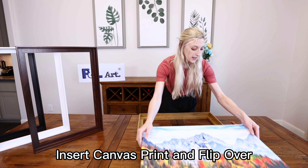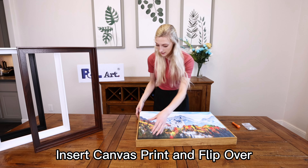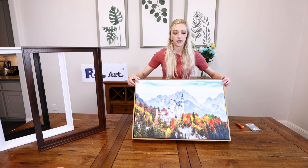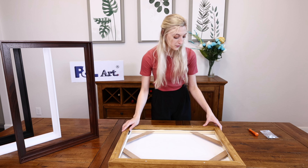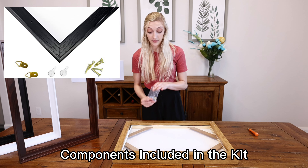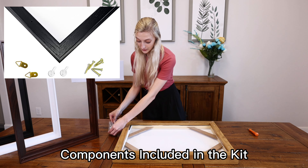The first thing you're going to do is insert your canvas — it should fit nice and snug. Then flip over to the back, and you will see there are already pre-drilled holes in the floating frame. Your kit is going to give you all of the screws as well as two hooks for the wall and two mounts as well.